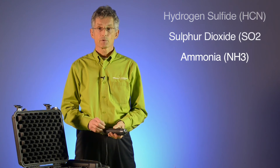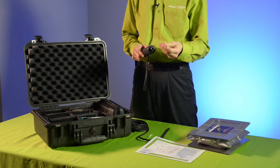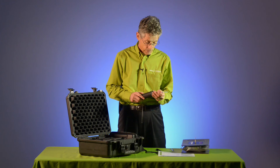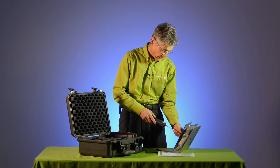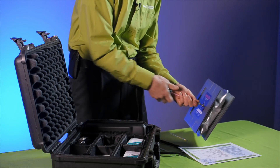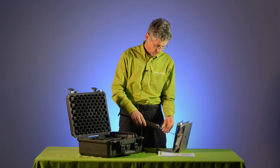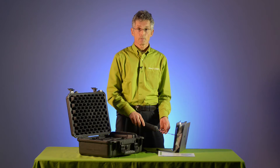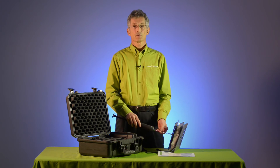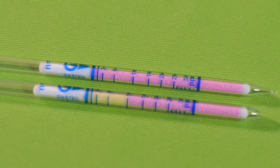In order to differentiate between the three possibilities, we begin with the 3L ammonia tube. We insert the tube and begin to see the coloration of the tube caused by the ammonia in the sampling bag. At this point, we have identified the presence of ammonia and we have quantified that the concentration is around 10 parts per million.